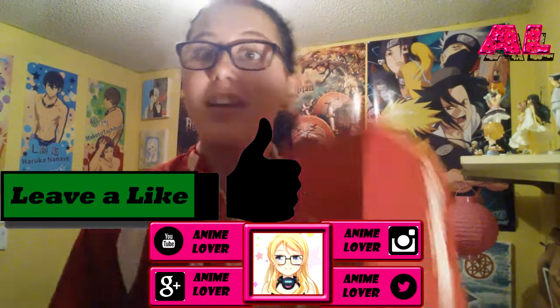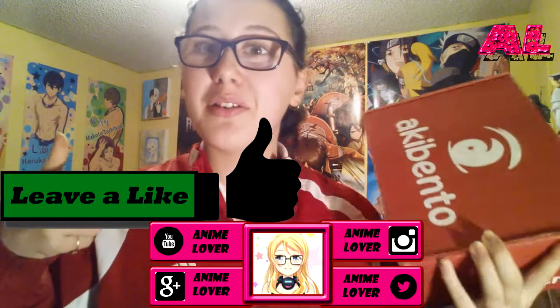Hey guys, Amy Lover here, and today I'm unboxing Aki Bento, so let's get started on this video.